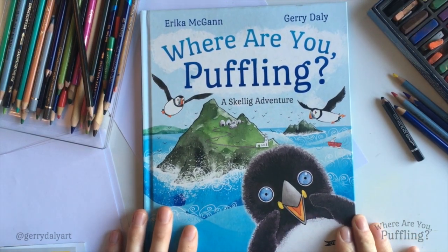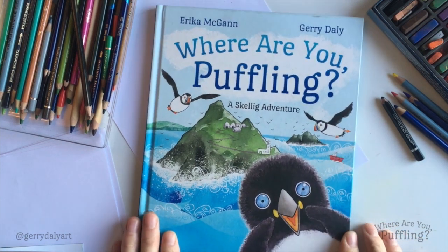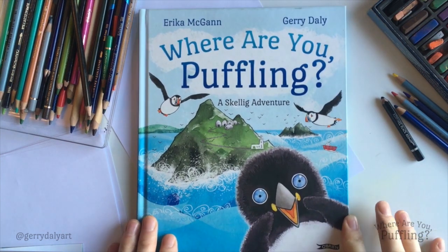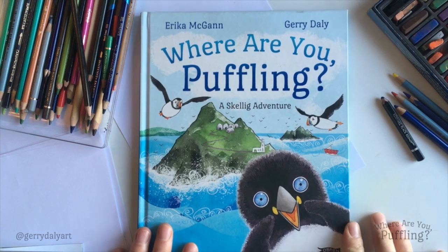Hello! My name is Gerry. I'm an artist and I made the pictures that we have in this book, Where Are You Puffling?, written by Erica McGann. Now, as we're all stuck inside so much these days, we're finding loads of things that we can do, like reading books.